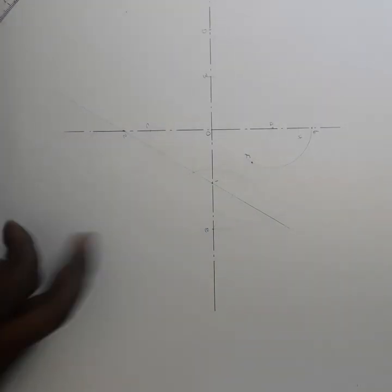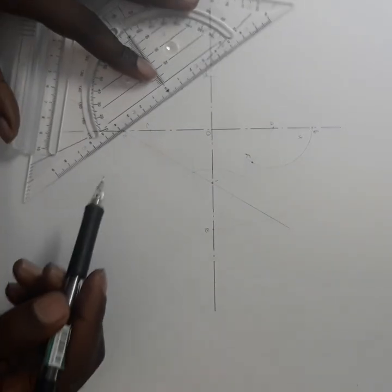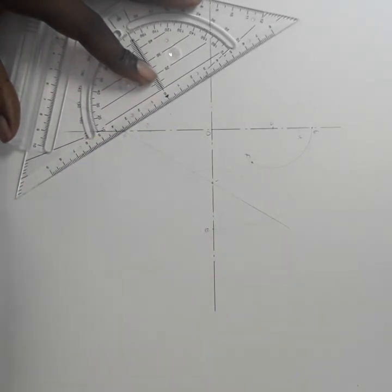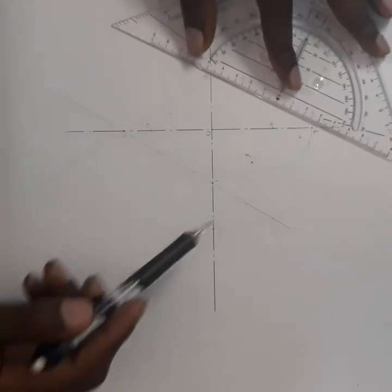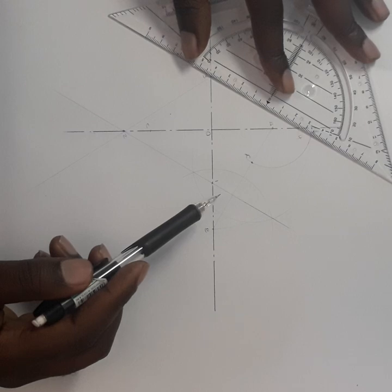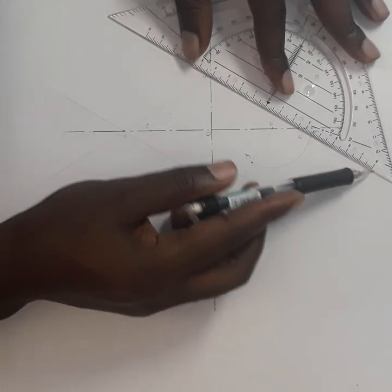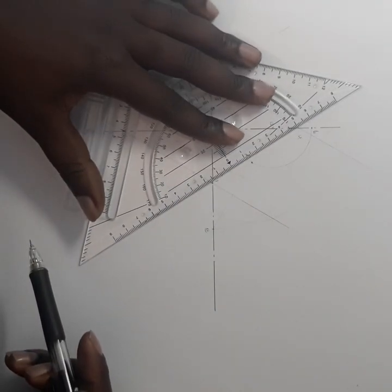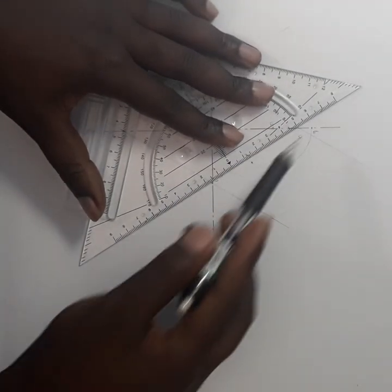Now I must join points 1, 2, 3 and 4 together. Your lines must overlap — they must be long enough. So I join 1 and 2, then 2 and 3, then 3 and 4, and finally 4 and 1 again.